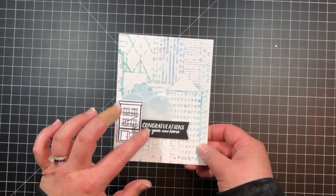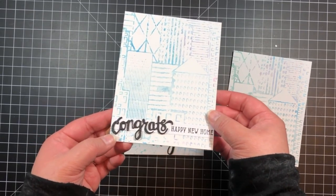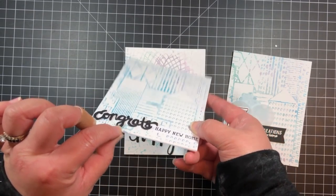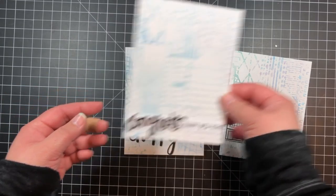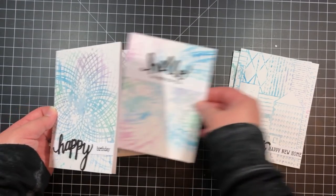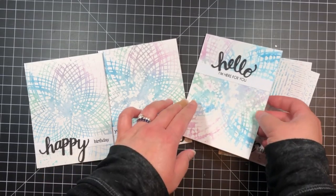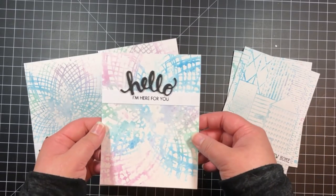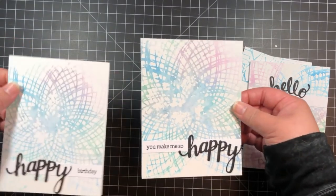For the card with the ink smush, I covered it with a vellum heart die cut from our nesting heart infinity dies. I also added a stamped house and sentiment from our Welcome to the Neighborhood set. I used several of the Stampin' Cut series to create sentiments for the other cards. I die cut the words three times from black cardstock and layered them together to create a thick chipboard-like embellishment. Then I stamped the rest of the sentiment onto a white label and adhered them to the card.